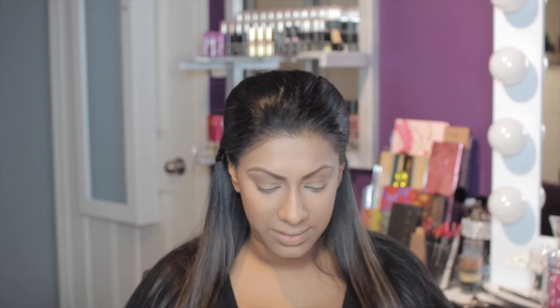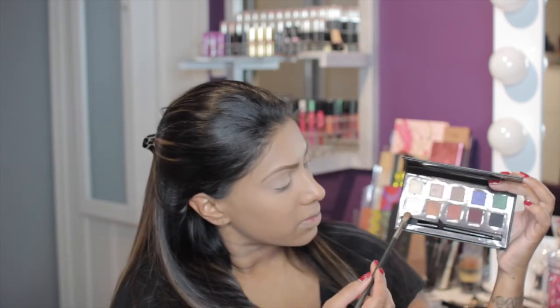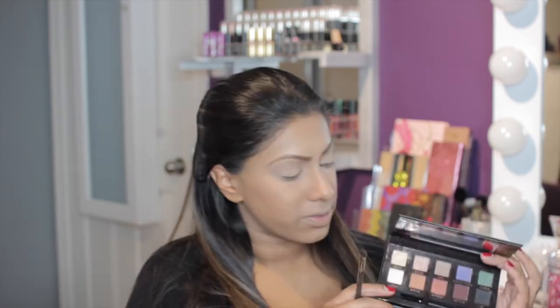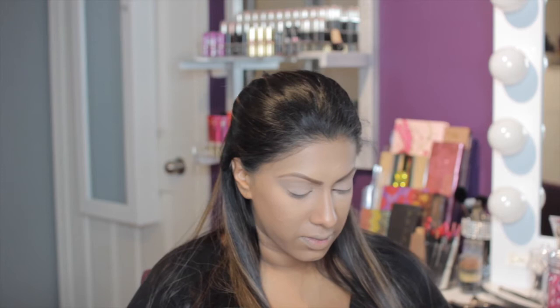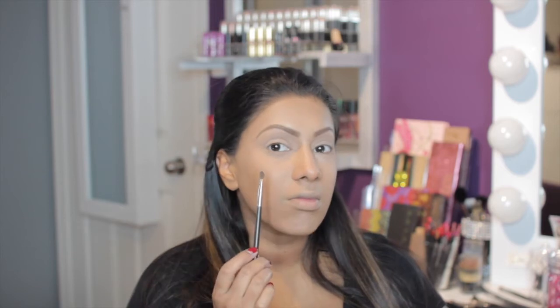After a little dance session with my hubby, I'm taking my MAC 227 brush and MAC's Painterly Paint Pot and applying that all over my lid to prep for eyeshadow. For eyeshadow I'm going to be using my Amrezy Anastasia Beverly Hills palette — taking the colour Vanilla with my MAC 213 brush and applying that to my brow bone.